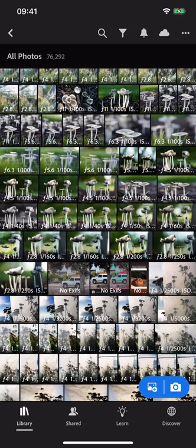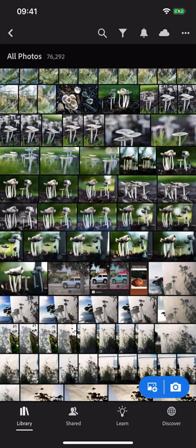If you don't want to see any overlays, two-finger tap again and they're all hidden. Why don't you try that out the next time you're looking at a lot of photos on your phone?